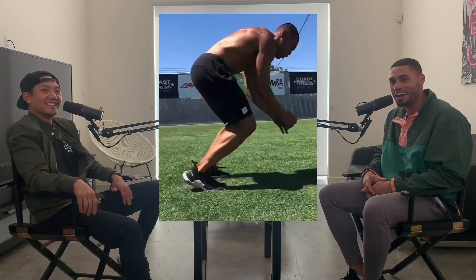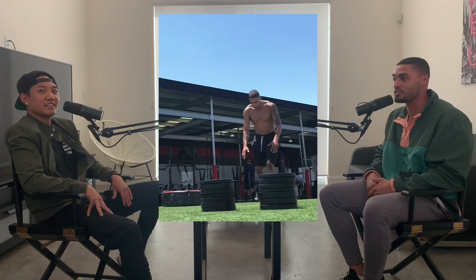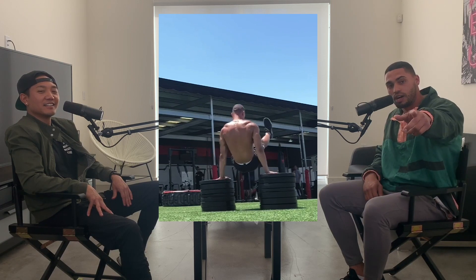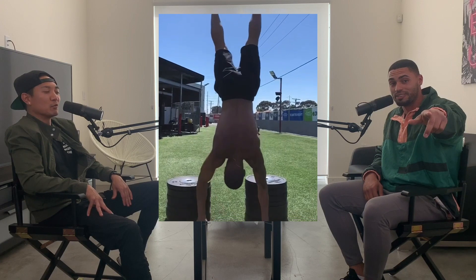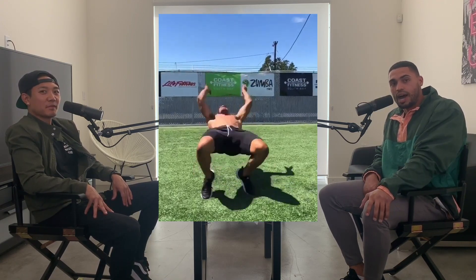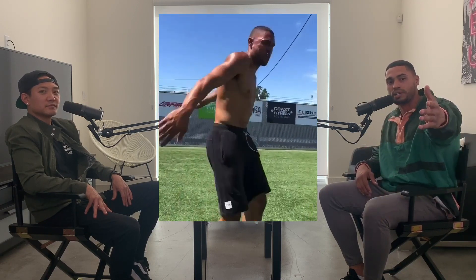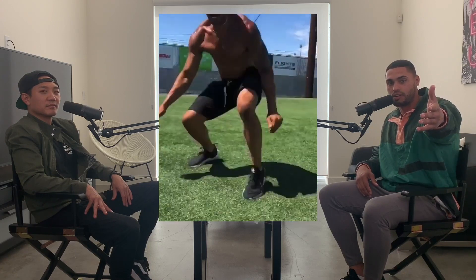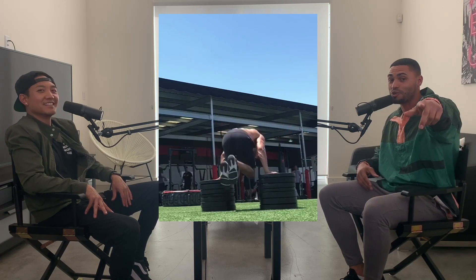My girlfriend actually shot this video for me, so this was the first time she actually saw what goes into it. That took forever — the 180 handstand. I just learned that. I'll go up to the gym; you see how open it is. I just used a box for that whole video, but I did a lot of dynamic stuff. I'll go to places, set something up, and think about what I can do from it.